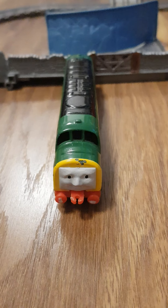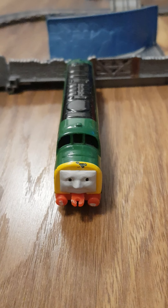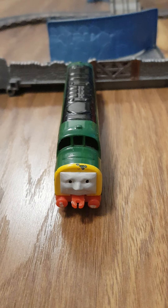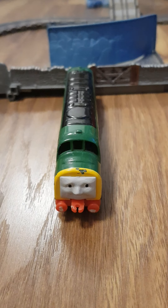We haven't got that many Ertl Engines that I got for Christmas to review now, but here we have one today. Do you know who this is? I'll give you a clue. His name starts with D and he appeared in season 4 of Thomas and Friends. Have you figured it out yet?